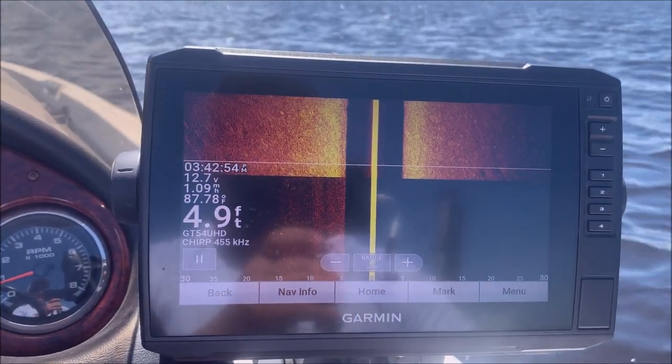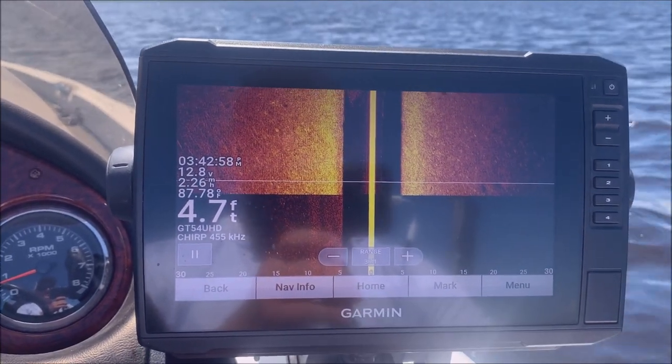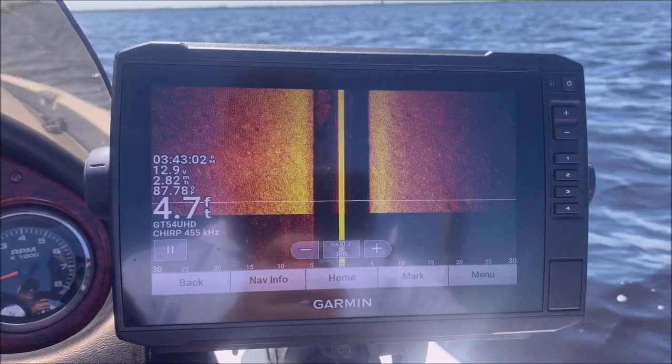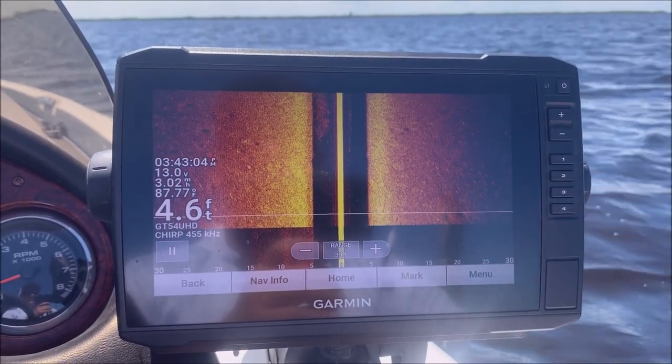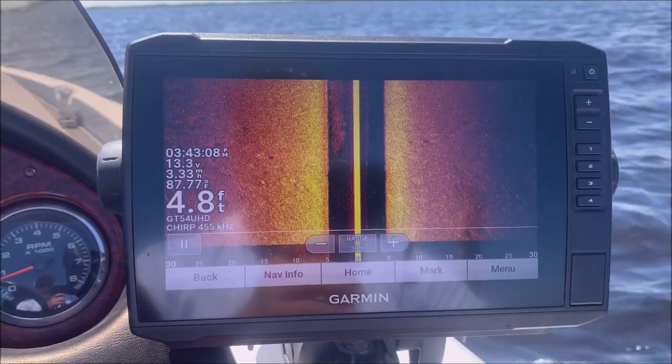I'm going to start the motor up because side view doesn't look good unless you're moving. But as you can see, I've got side view again. I would like to have it at 1120 kilohertz because it gives me a clearer picture, but 455 is better than half the screen.